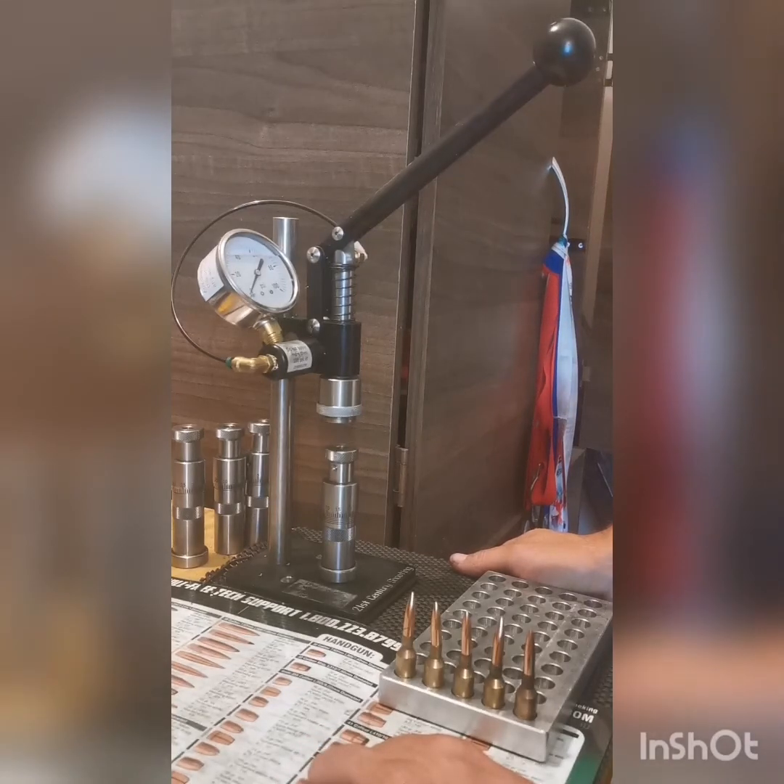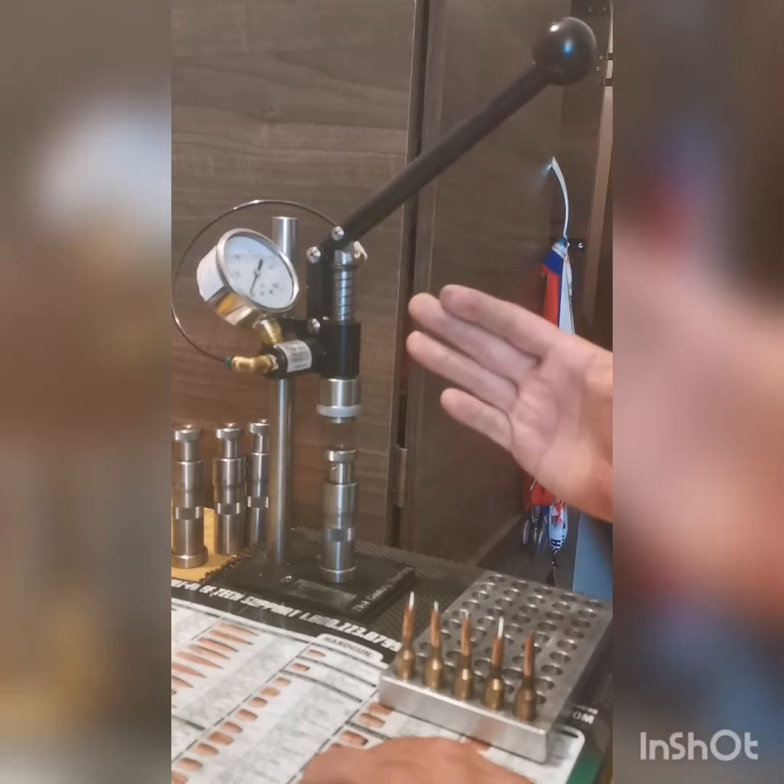Hi guys, Skalk here from AeroCenter. I've been getting questions on how I seem to be able to achieve such low extreme spreads and standard deviations on my rounds. Well, one of the reasons I believe is this piece of equipment right here.